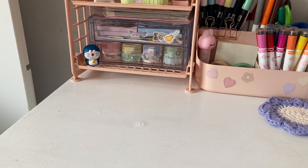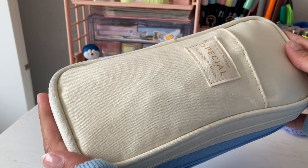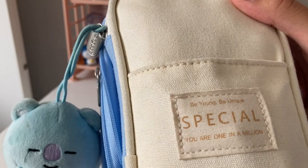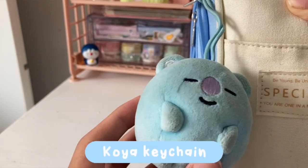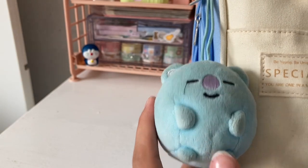Hi everyone, welcome or welcome back to my channel. Today's setup is a little bit different because I'm going to be showing you guys what's inside my pencil case. Here it is — it's this cute light blue one and my brother got it for me for my birthday a while ago. Along with that, I have this cute Koya keychain, and I thought it was so adorable so I decided to add it to the pencil case.